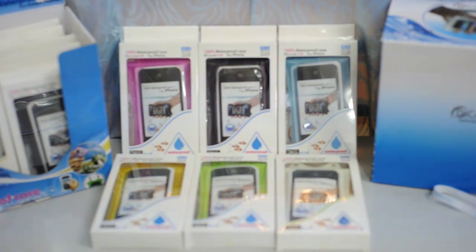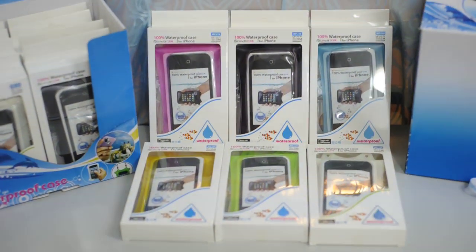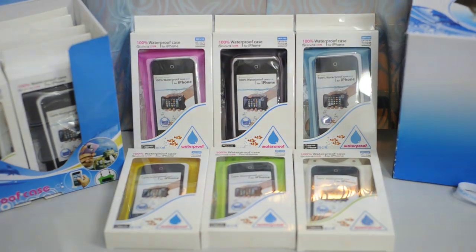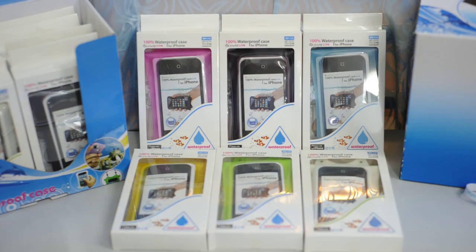All DikaPak mobile series come with 6 different colors, which includes pink, black, blue, yellow, green, and white. The model that you see here is the DikaPak i10 series, compatible with iPhone 3, iPhone 4, and iPhone 5.